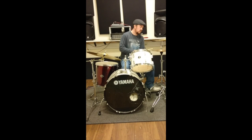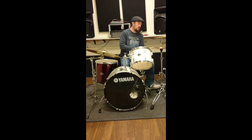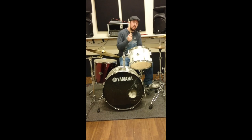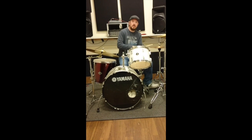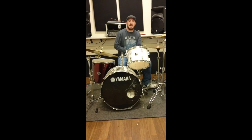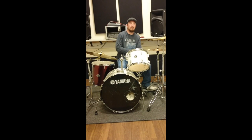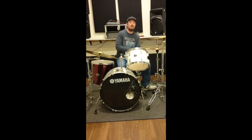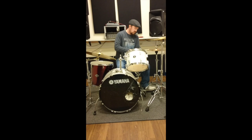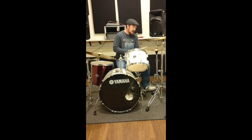So what I'm doing there is I'm doing triplets on the hi-hats: 1-2-3, 1-2-3, 1-2-3, 1-2-3. And then I'm accessing the first beat on the bass drum. It's just those triplets, and that's in 4/4. That's basically the swing beat.